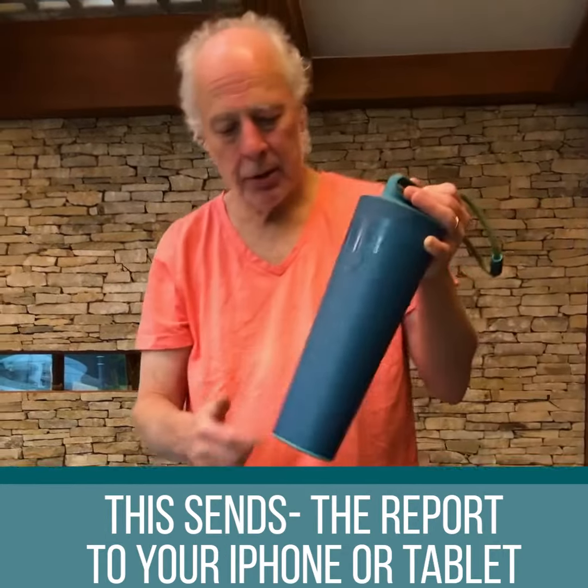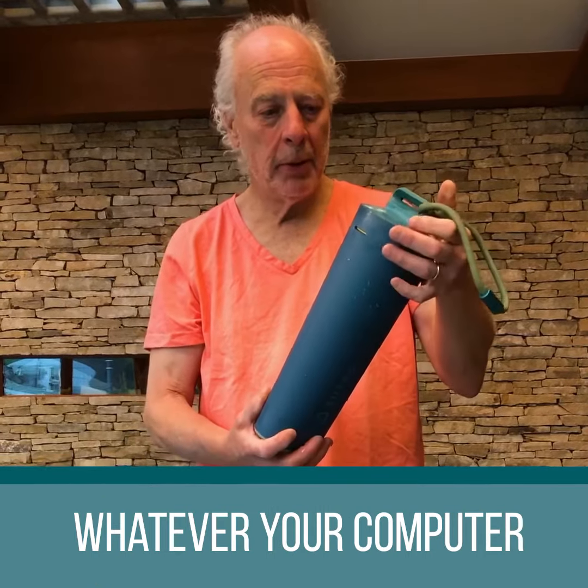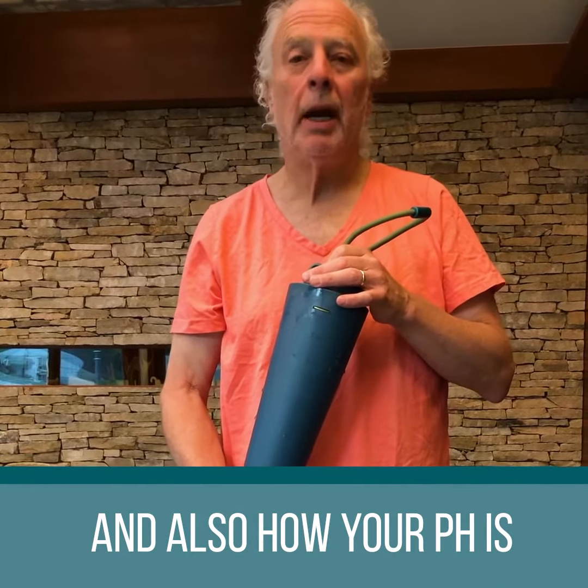Sutro sends the report to your iPhone, your tablet, or your computer, and tells you how much free chlorine you have, how your alkalinity is, and also how your pH is.